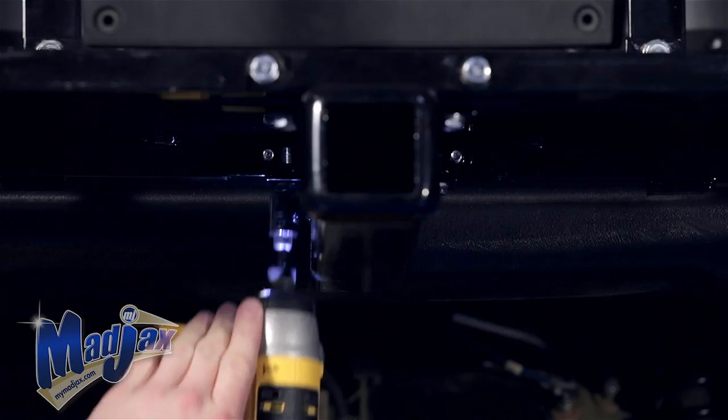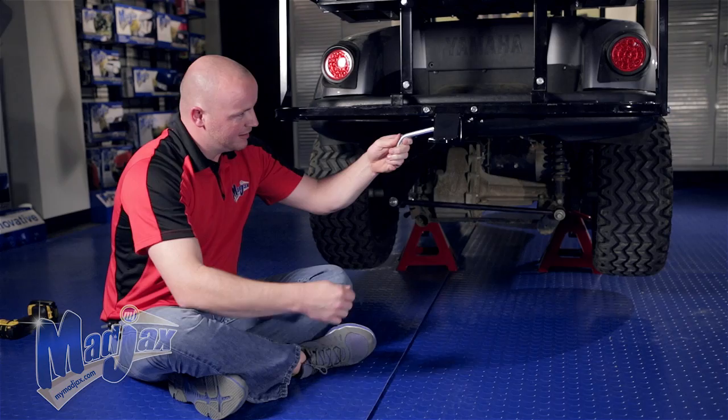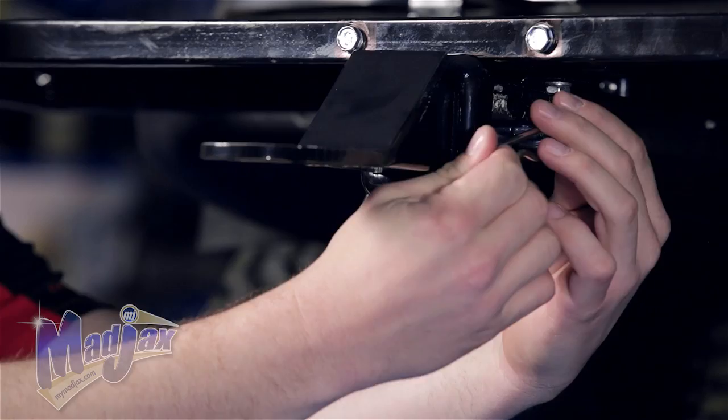Now that we have our receiver mounted to the underside of our footrest, we're going to install our ball mount. Using the pin and clip, insert the pin through the side and secure your pin with your clip. Now that that's done, you're finished installing your Mad Jacks Universal Trailer Hitch.